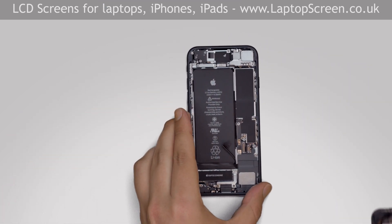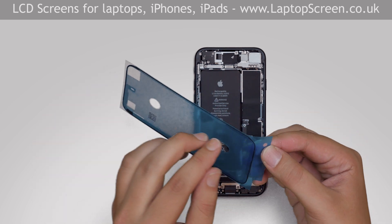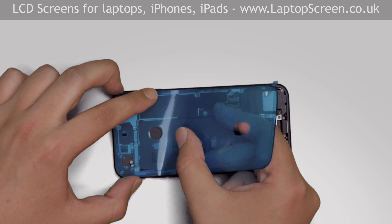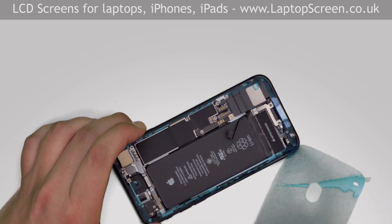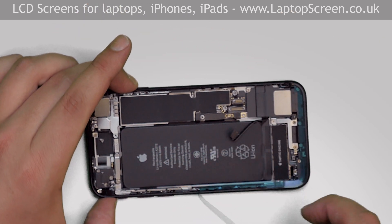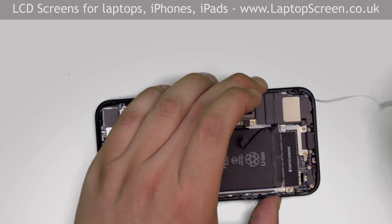This is the waterproofing adhesive. It comes in convenient plastic sheets shaped to the perimeter of the phone. Separate the back plastic and apply the shape to the perimeter of the phone. Remove the second back plastic sheet, then carefully remove the remaining strips of plastic, making sure that the adhesive is positioned properly on the edge.